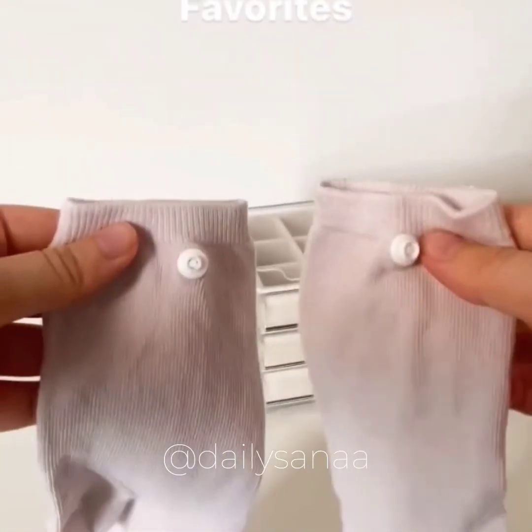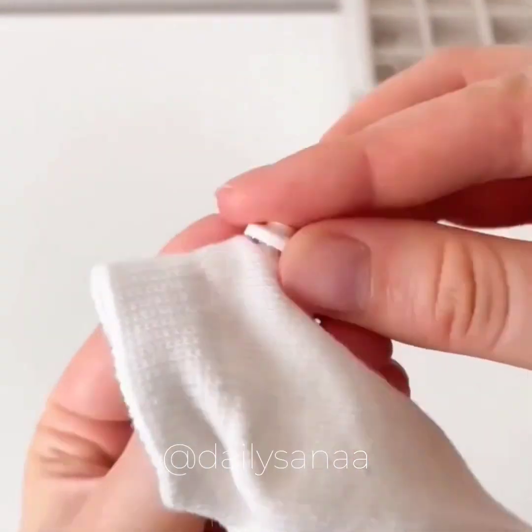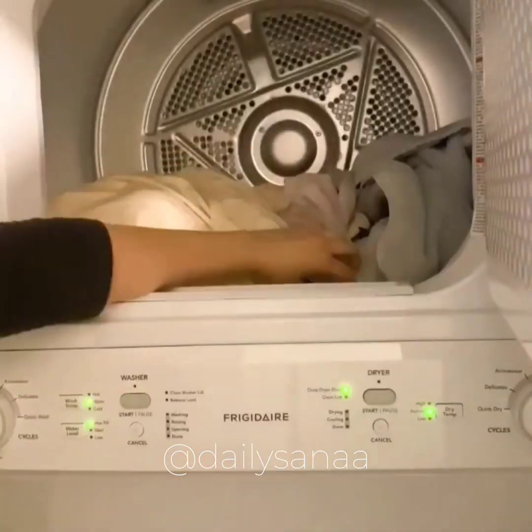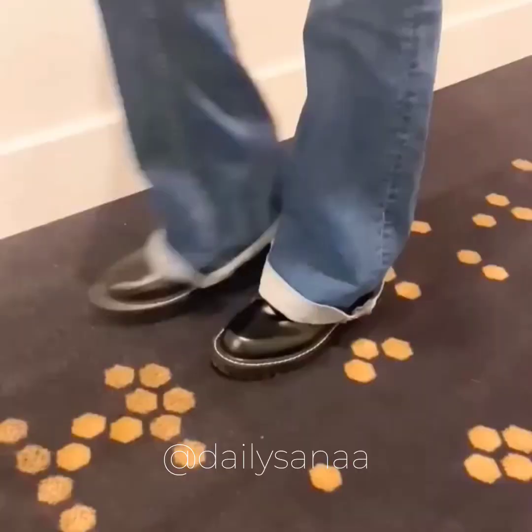Amazon laundry room favorites. If you always have socks that go missing in the laundry, you need these sock snaps. All you do is install the corresponding snap to each sock, and then every time you do the laundry you just snap them together. The socks fold together very nicely and when you put them on you don't feel the snaps at all.